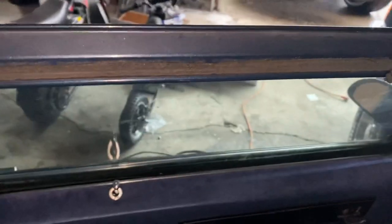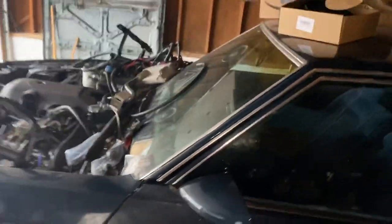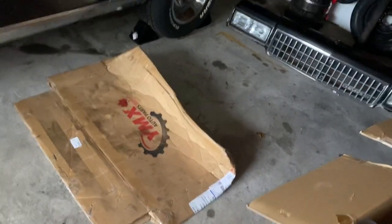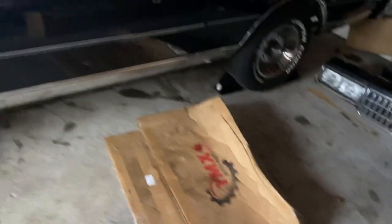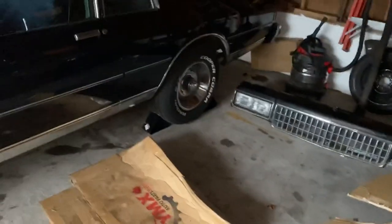I got to get new weather stripping around there. It's a lot of work going into this box. I just wanted to do a little walk around for y'all — let y'all check it out and bring you into my world for a minute. I was using that cardboard box for this cold concrete I was laying on yesterday when I put the crossmember up.